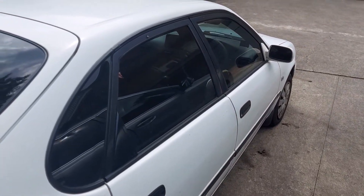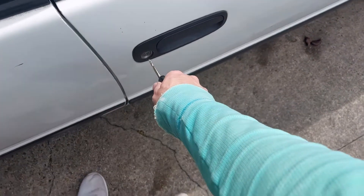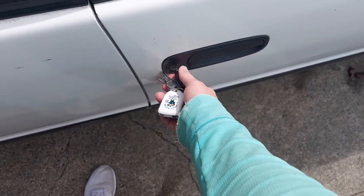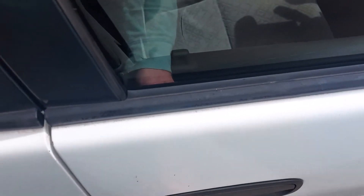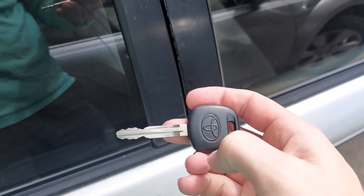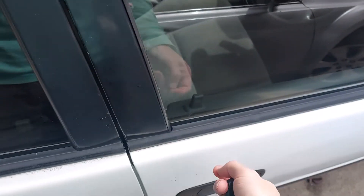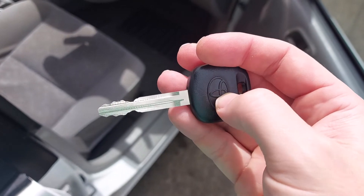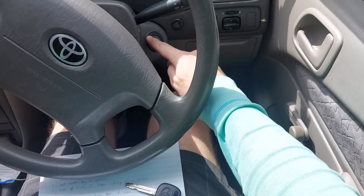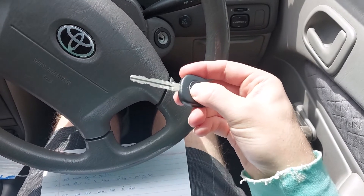All right, let's program a new key. Now the reason I'm programming a key is because this happens after a while - not opening the door. This is a blank key from Toyota, about $40, sent from Toyota. I went to Mr Minute and got it cut for $10. And now I just have to program the transponder. The ignition has a reader that reads the little chip inside the key. At the moment it's not programmed.